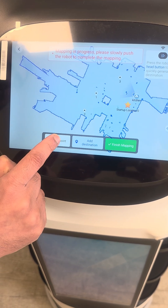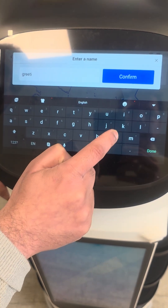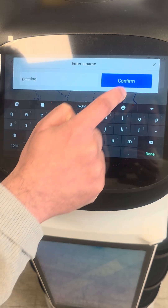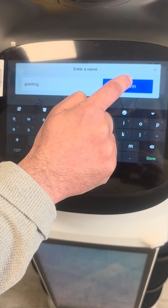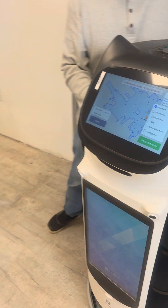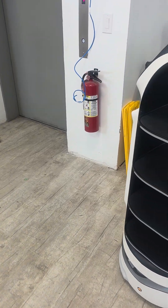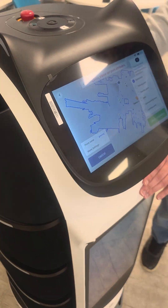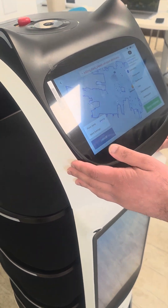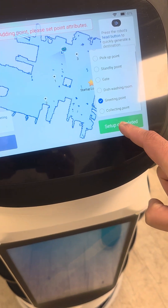If you want to add more points, like a greeting point where it's going to greet people who are coming in — the elevator is the front door — and this is the greeting point. So at this point it will be greeting point. Choose greeting here. Setup completed.